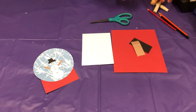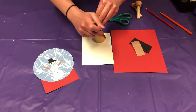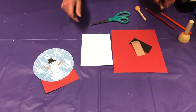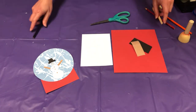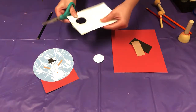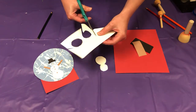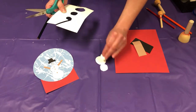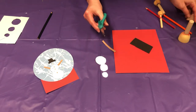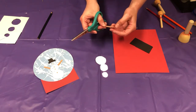Now we're going to make our snowman. I'm going to use these circular sponges to trace out the shape of my circles, but you can use whatever you want — this is just what I have on hand. Let's go ahead and cut this out. Now let's make the arms: I'm going to cut one long strip of the brown paper and then cut it right in half, and I may need to trim it down just a little bit.